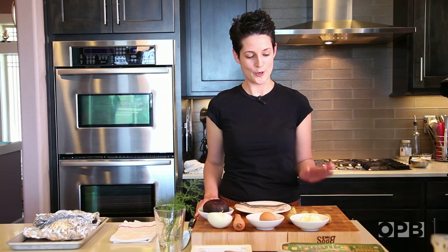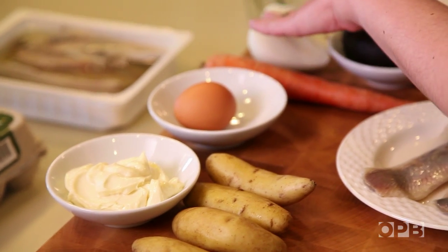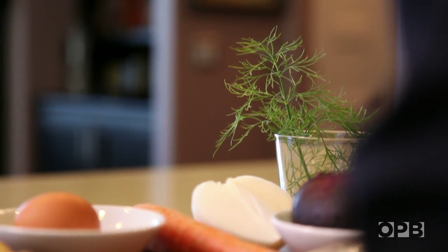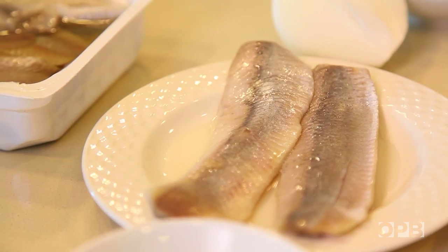For ingredients for the fur coat, we have house-made mayonnaise with sunflower oil as the base, but store-bought can be substituted. Fingerling potatoes, egg, carrot, sweet onion, beet that's been roasted off already, a little bit of dill, and the salt-cured herring. Specifically salt-cured — the pickled would lend a different flavor to the dish.